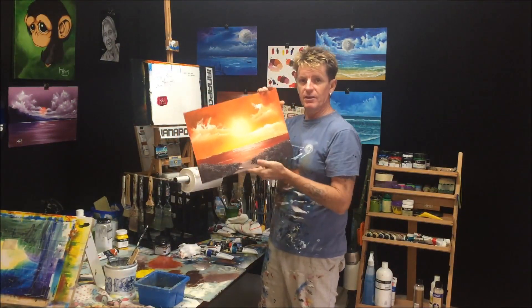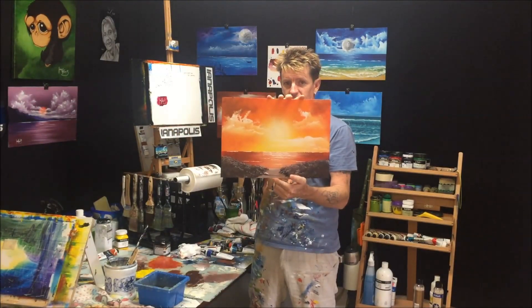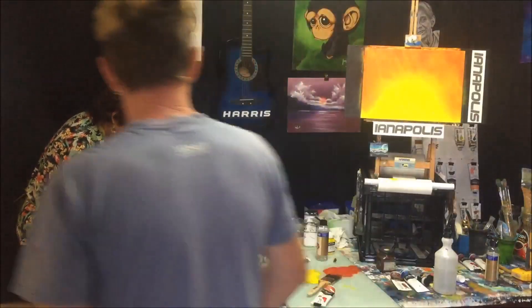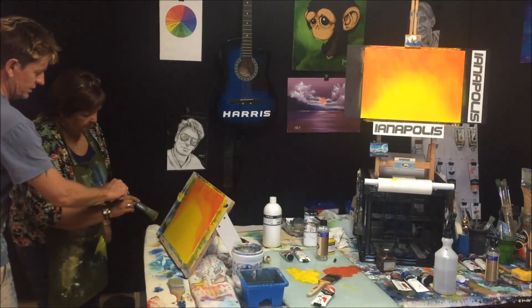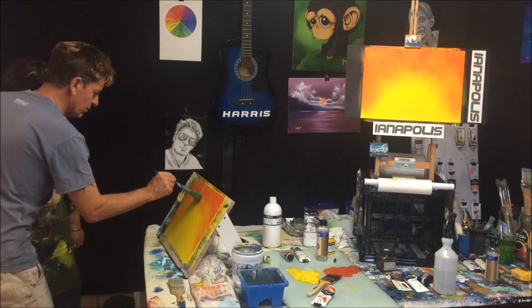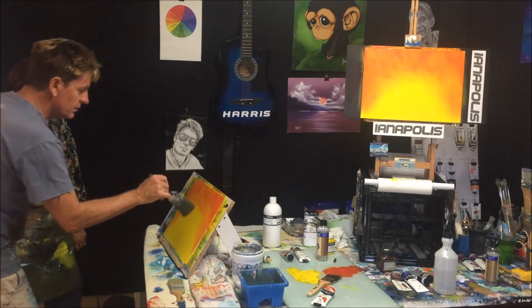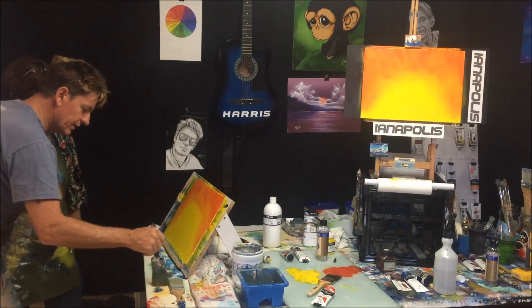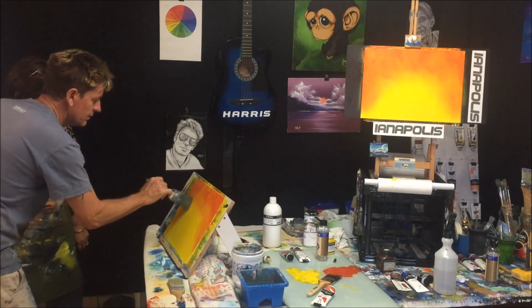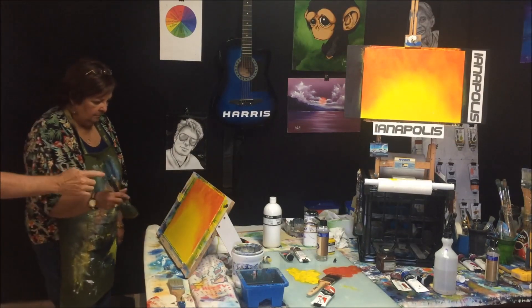She picked out the colours she wanted — something orangey, yellowy, reddish — so we're going to paint this together. Okay, see what you're doing? You've got it on there and you're dragging it along. You don't want to do that, you want to be doing this. See, I'm not dragging it along the canvas — I'm on and off. Do that, the colours are coming good.